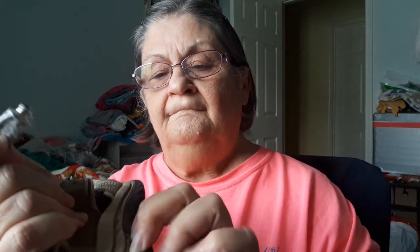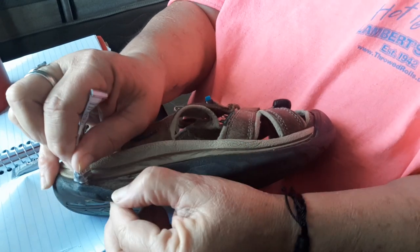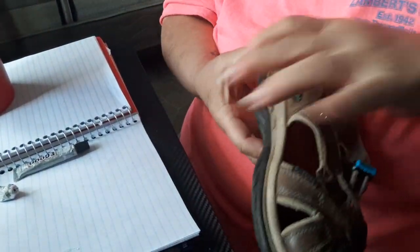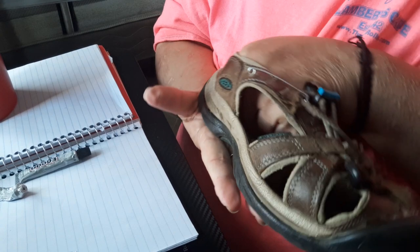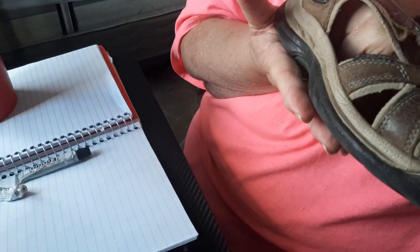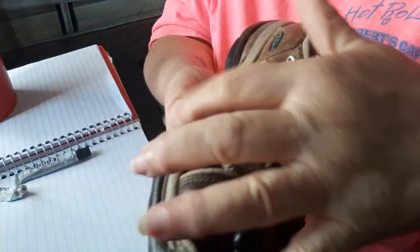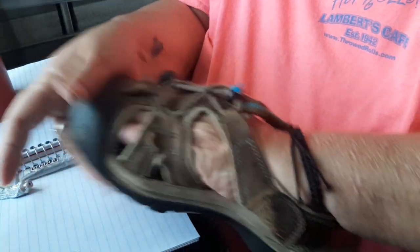Come on — there we go. Squeeze that in there. I gotta weight these down and then let them sit for about 24 hours to make sure the glue holds. I've done it on this shoe before a couple years ago — this sole was falling off and I E6000'd it and it stayed all this time, so I'm pretty happy about that.